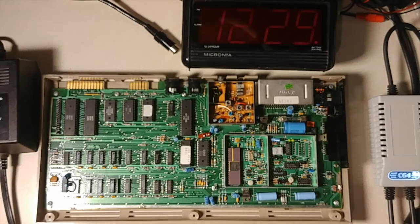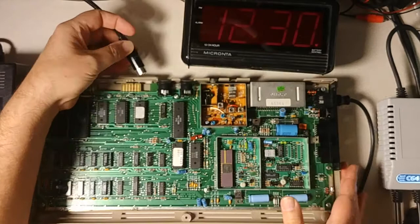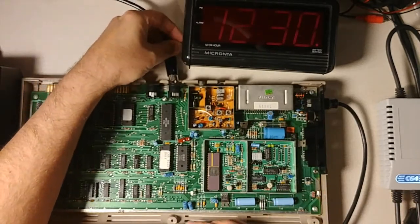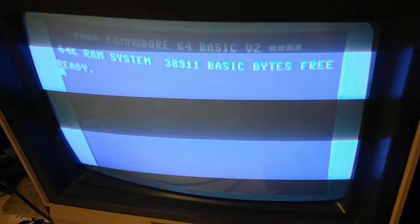First things first, let's show that it's in good working order. I'm going to show that my old power supply is in good working order — which is what a lot of people aren't willing to do — hook up the old power supply. I've checked it out, looks like it's in spec. And I have a 1702 monitor right here. Power this guy up. All right, everything's happy, we're doing just fine.